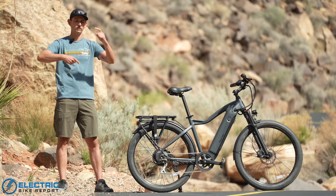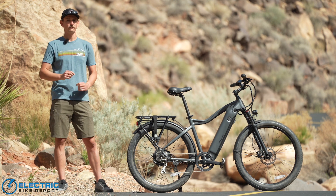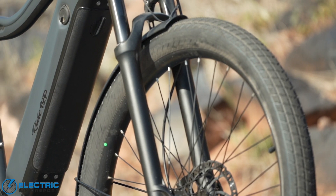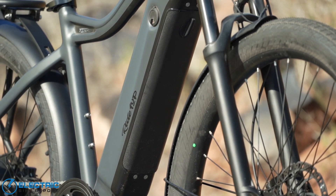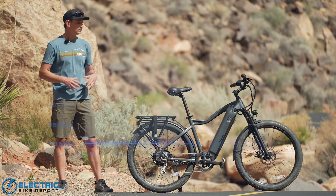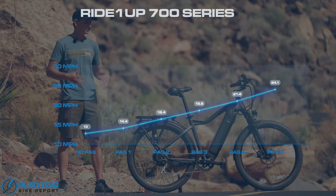The Ride 1 Up 700 Series is specced with Tektro HD E350 hydraulic disc brakes — a two-piston setup with two pistons on either side of the caliper clamping down on 180-millimeter rotors front and rear. This is a really good name brand braking setup that we know well and have tested to good results. For our braking test, we bring the bike up to 20 miles per hour and slam on the brakes as hard as we can five times to get the bike's average stopping distance.